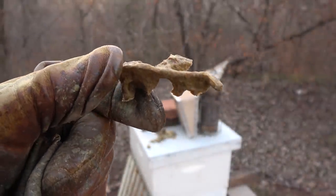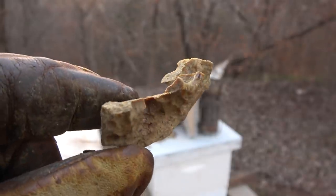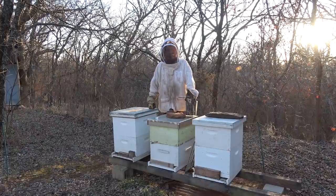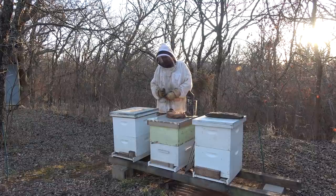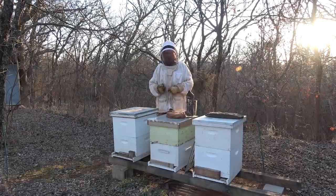This is nice pure propolis - nothing in it but made by the bees. Welcome back to Jerome Bee Farm and Homestead. This video is going to be about rotating your hives. Here in central Oklahoma in March, that's the time we rotate our hives.